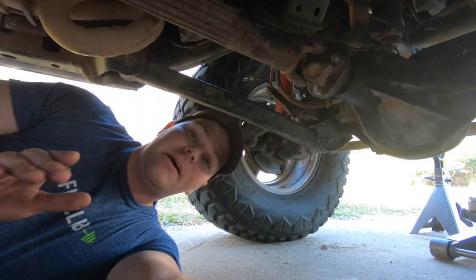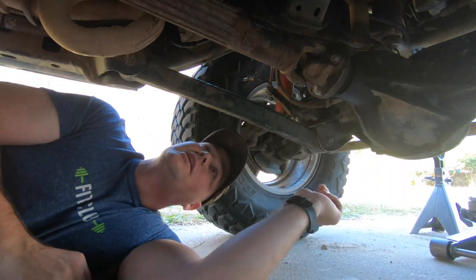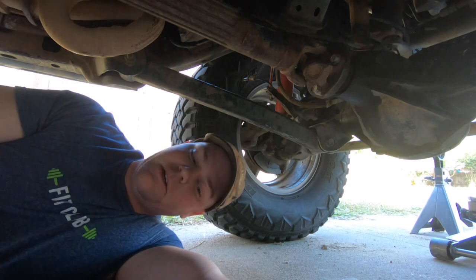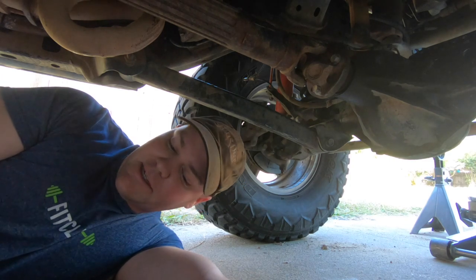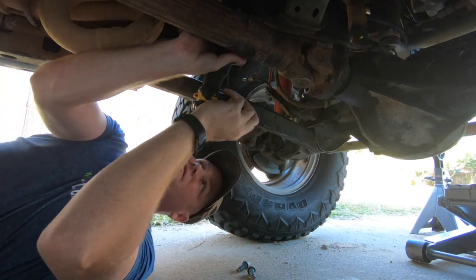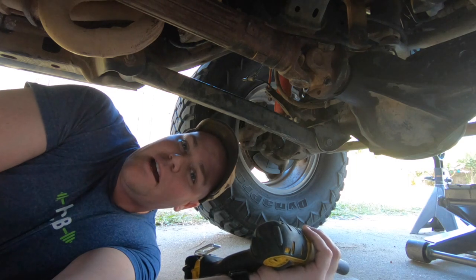The first step in removing your stock drive shaft is to remove the four bolts holding it onto the differential. These are 15mm, so pull out your 15mm socket. Keep these bolts because you will be reusing them when installing your Adams drive shaft.